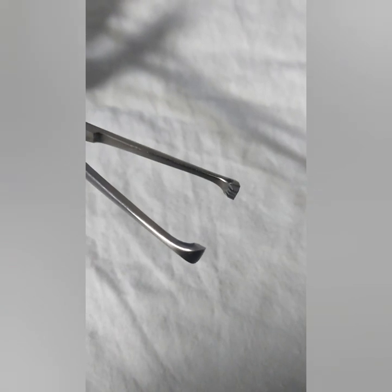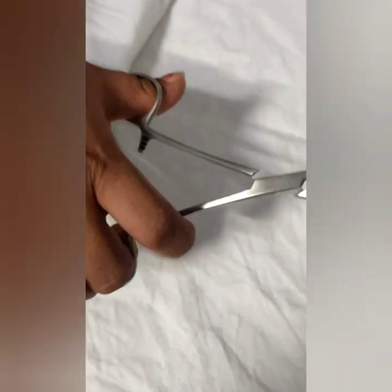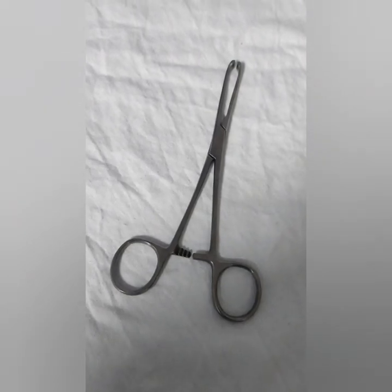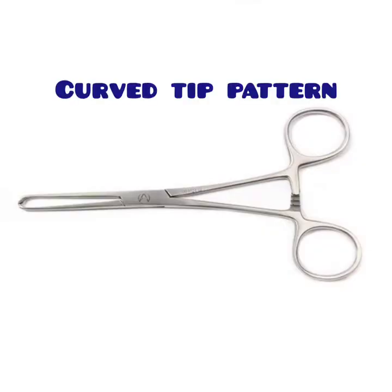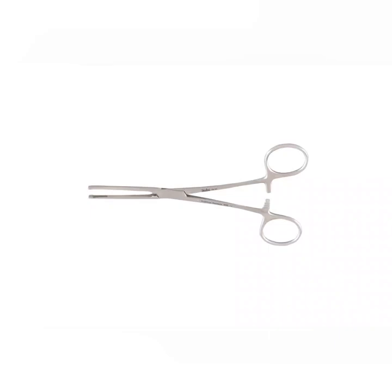Parts of Alice tissue forceps include curved or angulated tips provided with fine and sharp interlocking teeth, blades, box lock, ratchet, shank, and finger rings. The Alice forceps have a ratchet locking mechanism. The terminal end of the blades bears short teeth with grooves in between, so that when the two blades meet, one tooth of the blade fits in the groove of the other. The forceps are available in two patterns: curved tip and straight tip.